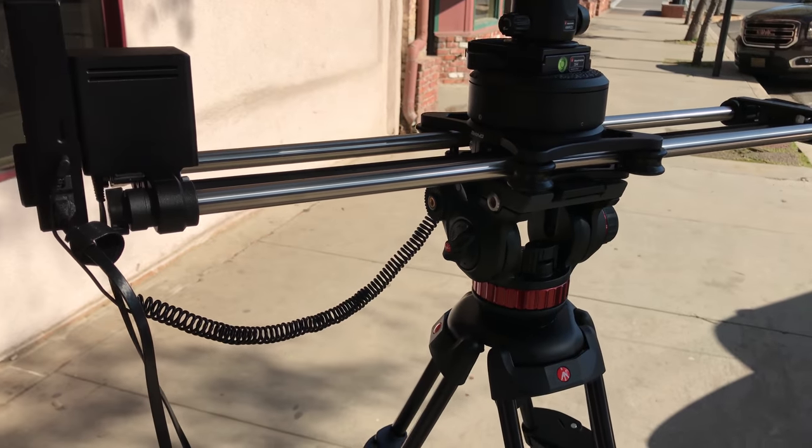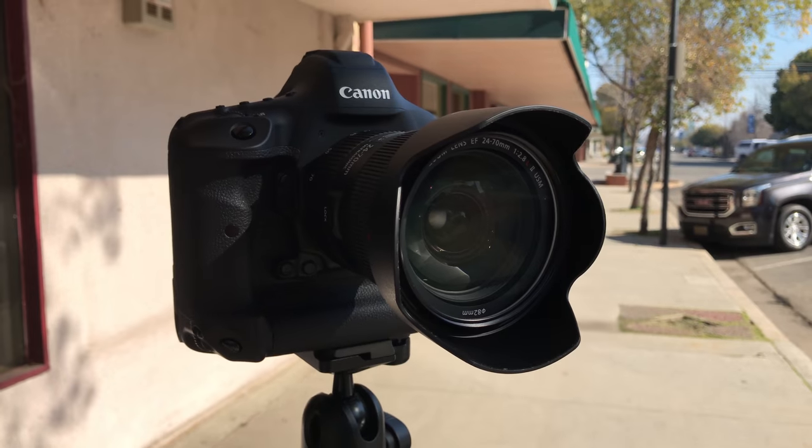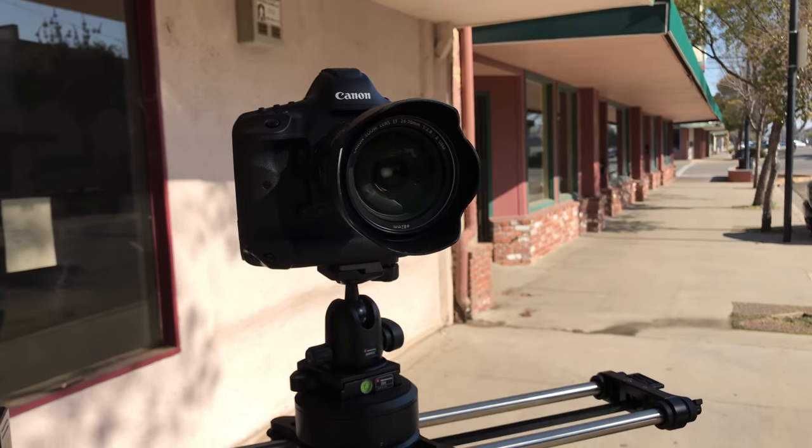1DX attached. I think everything's hooked up and leveled correctly. I'm going to try to get some more shots mounted to a tripod and see how it looks.